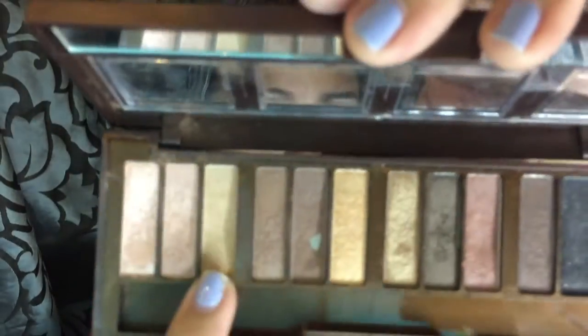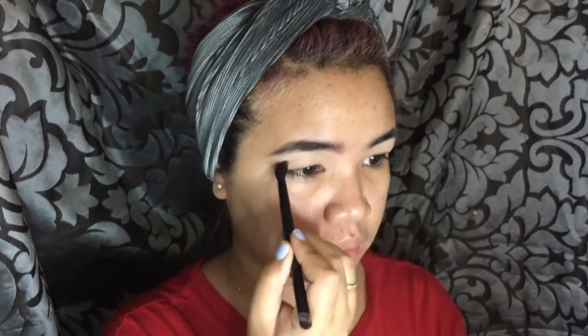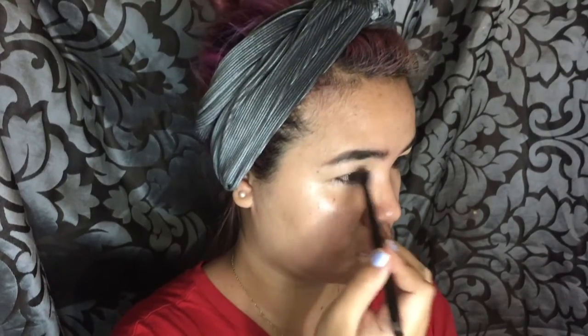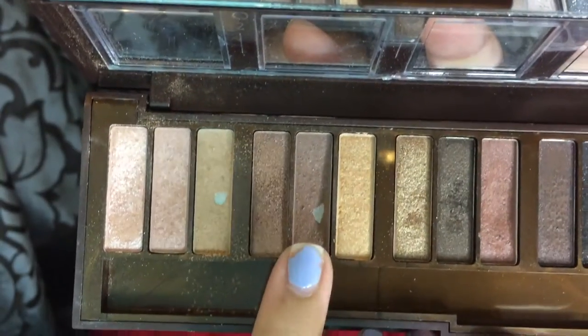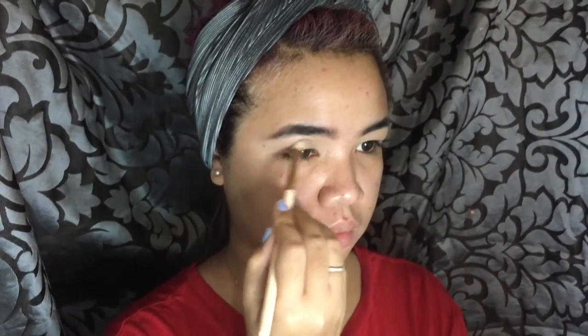Starting off with my City Color Barely Exposed palette, I'll be using that bone-colored shade to set the concealer on my eyelid. I'm just doing windshield wiper motions on each eyelid. Next is our transition color, and I'll be using that brown, kind of gray shade from the same palette.